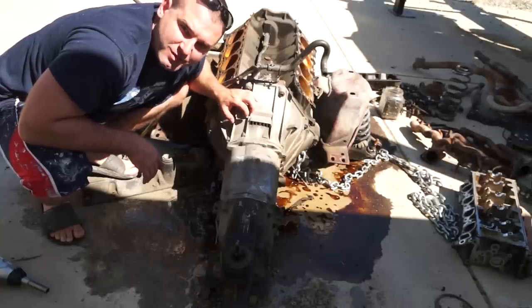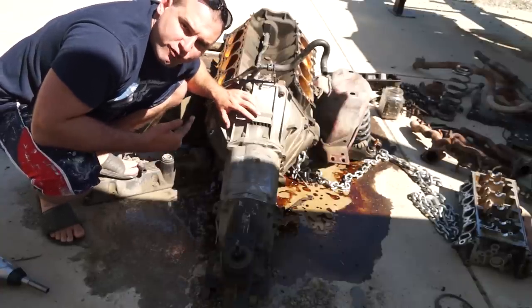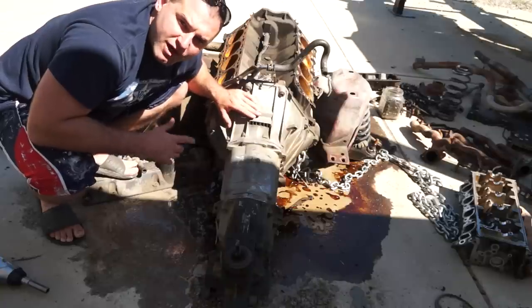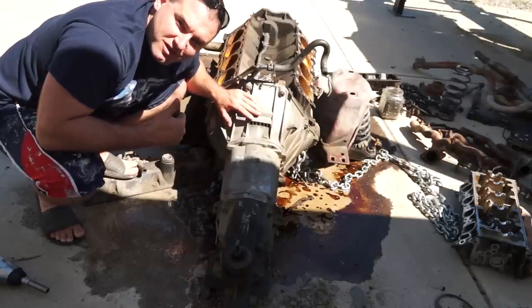What's up guys, Wes back with Auto Mafia. Today we're going to be taking our transmission off of our old 4.6, taking off the flywheel, the clutch, all that stuff, and we're going to install it onto our new 4.6. So let's have some fun and do this.